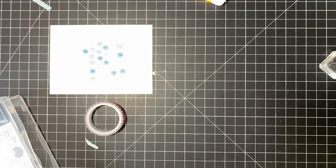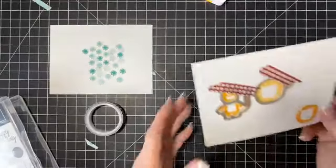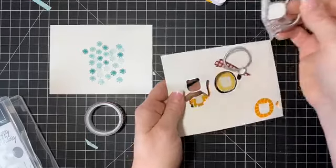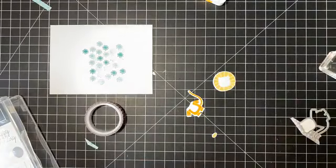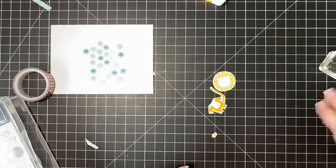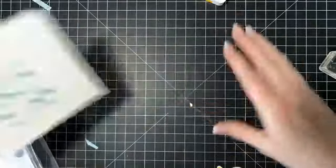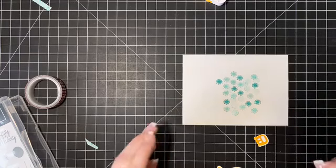I'm cutting those dies on my Big Shot — just running them through. The washi tape helps them stay in place. I'll take all these pieces out. I don't think you usually have a problem, Linda, because I usually get orders directly from you. But if you need help, just reach out and I will help you place an order. I had that happen last night where somebody needed assistance and I gave them a call and helped them get their order in.